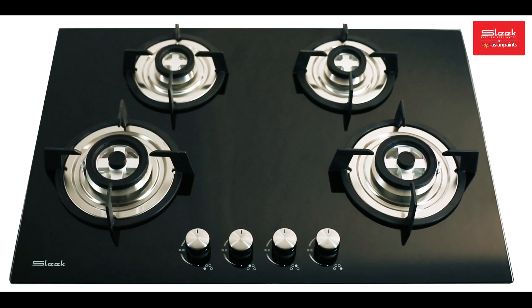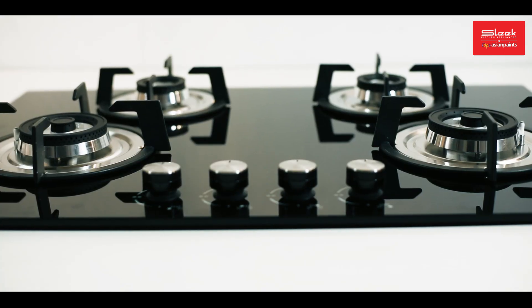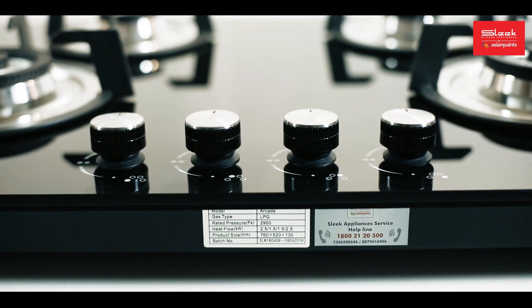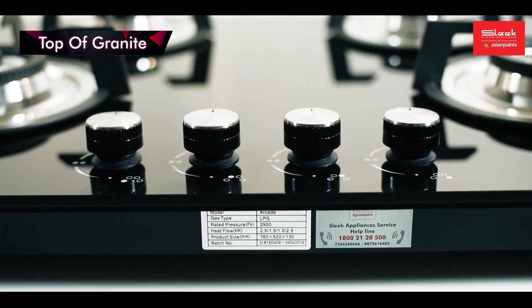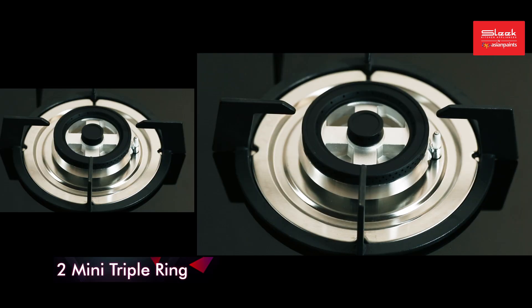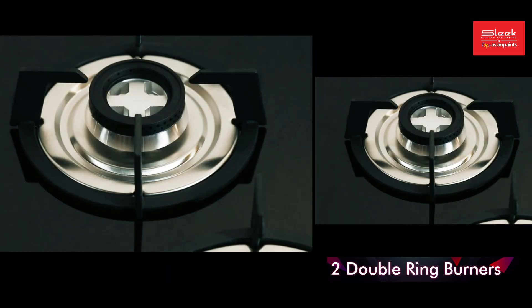Arcade is one of the latest additions in sleek hob tops. It can be used both as a hob fitted inside the granite as well as a cooktop placed on the top of granite. Arcade has four brass burners — two mini triple ring and two double ring burners.